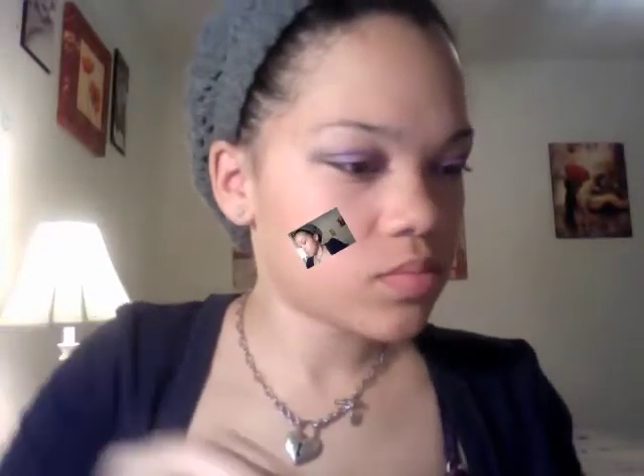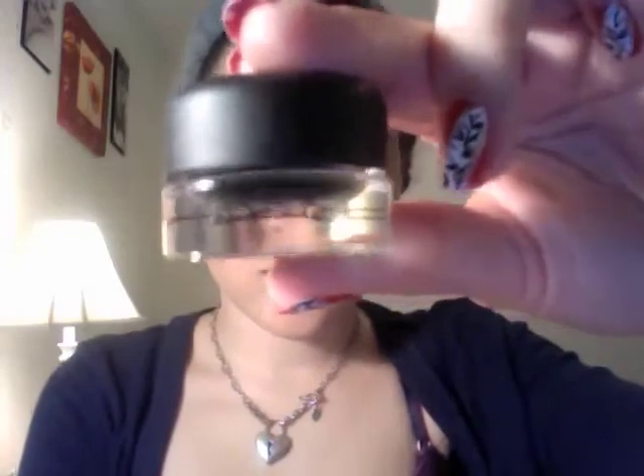To line my eyes, I'm going to use MAC's Black Gel Liner and Fluid Line. The brush I'm going to use is the MAC 208 Angle Brush. I'm using this brush because it's easier for me to create an angel wing line that I want on my eyes.